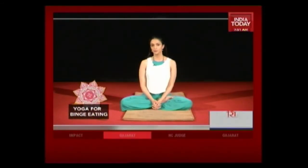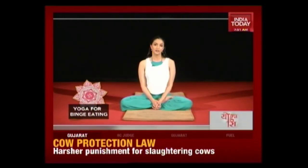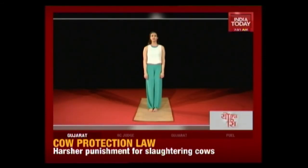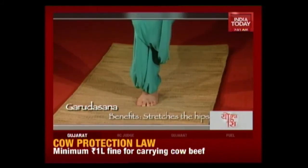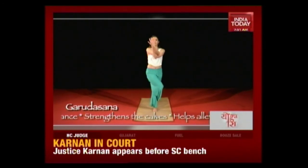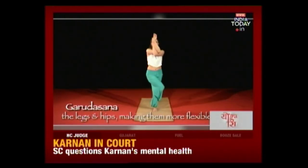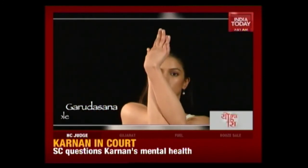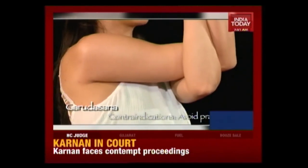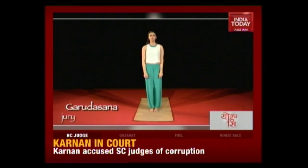Our final asana is Garudasana or the eagle pose. It looks a little complicated and twisty, but it's actually really simple to do. This asana helps build your mental focus and concentration, and by doing this you end up controlling your eating habits. Wrap your right leg around your left leg, hooking your right foot to either side of your left leg. Now wrap your right arm under your left arm. Slowly bend down a little bit like you're sitting in a chair, lifting your arms up to maintain your balance. Fix your gaze upon a point. Now come back, unwrapping your legs and your arms. Come to standing and breathe.